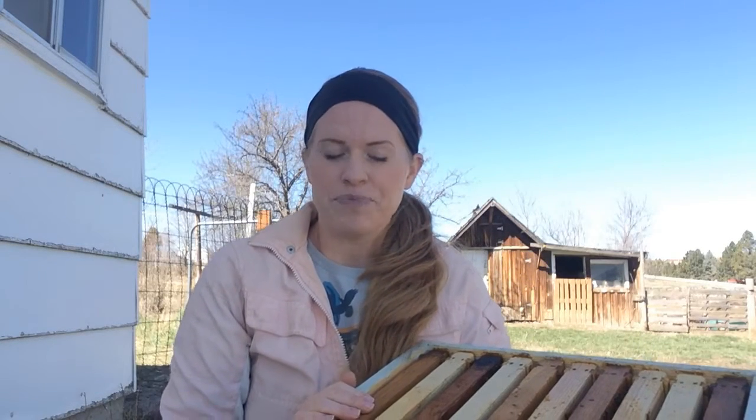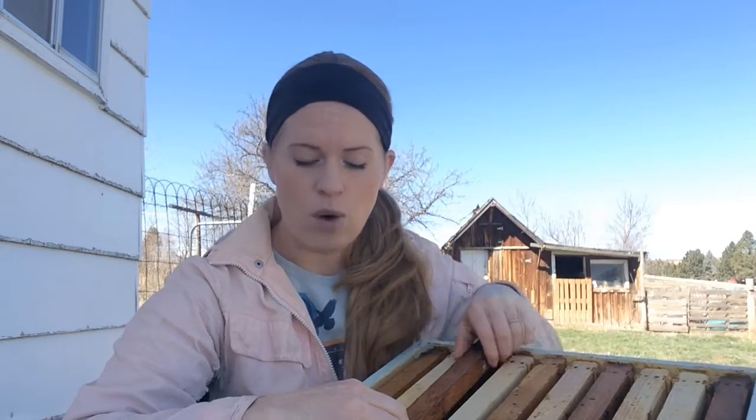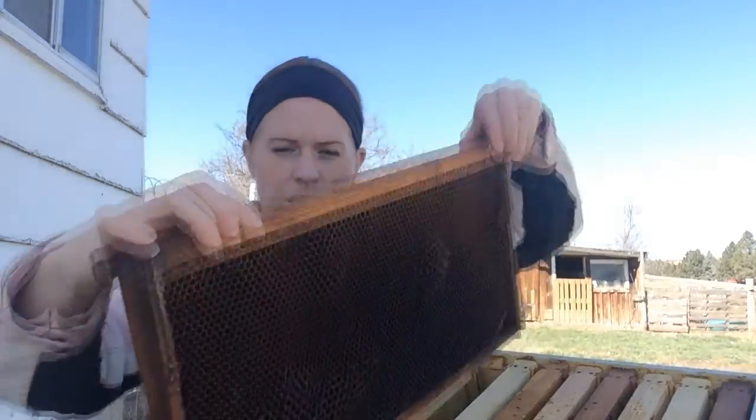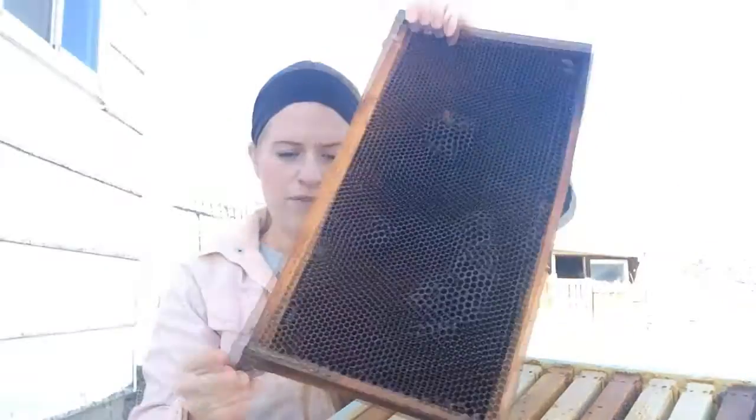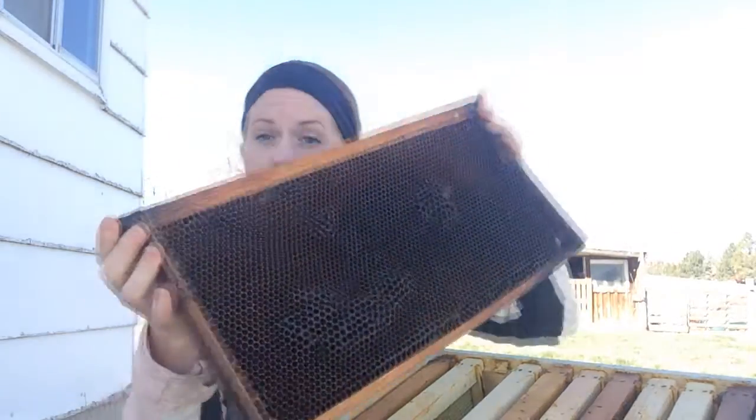Today I am going to be getting a package of bees and learning from my mentor how to get them started in the hive. He has found a very successful method for our area, and one of the first things he told me was to have frames that were already built up — frames already filled with comb.